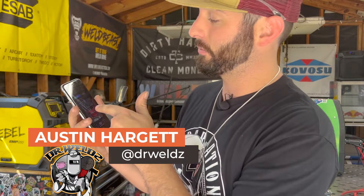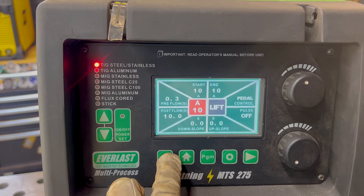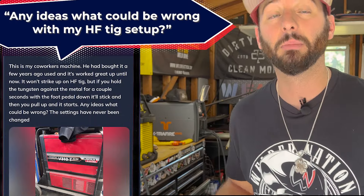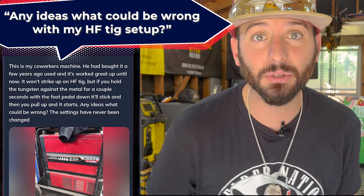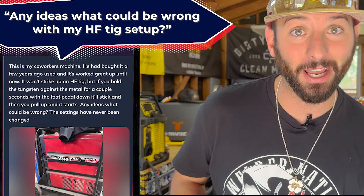What's up people? We're answering questions inside the Weld app and our question comes from Jordan Westfall. This is my co-worker's machine — he bought it a few years ago. It used to strike up with high frequency using a remote and everything, but now the high frequency does not work. He can still get it to light if he's on the remote and touching the material. So that sounds like there's some kind of high frequency problem. We're going to dive into it, get these panels off, look at the gutty bits inside these machines, and solve the problem.